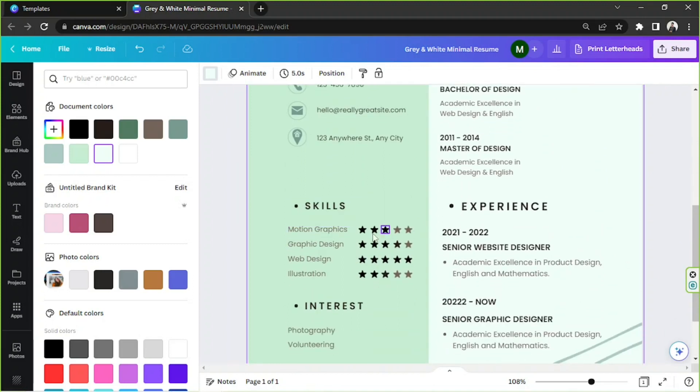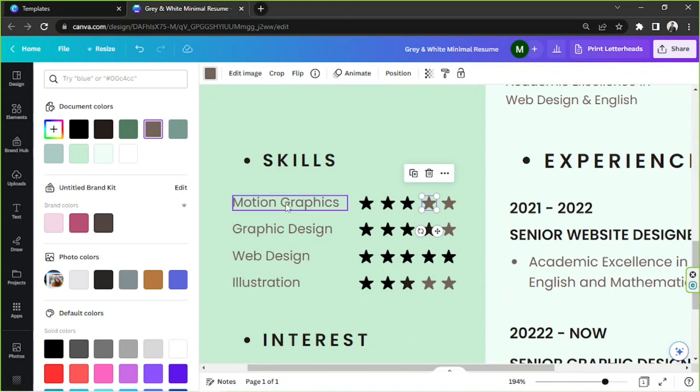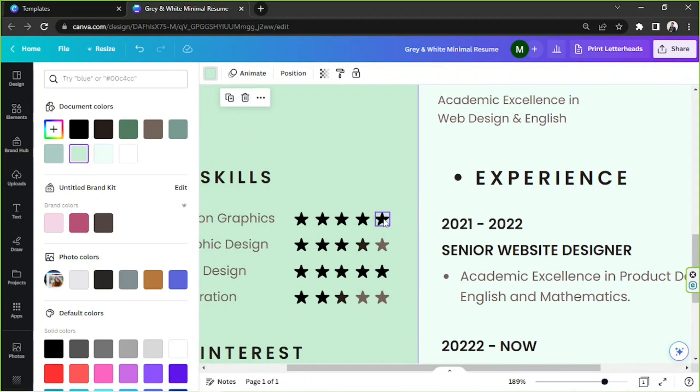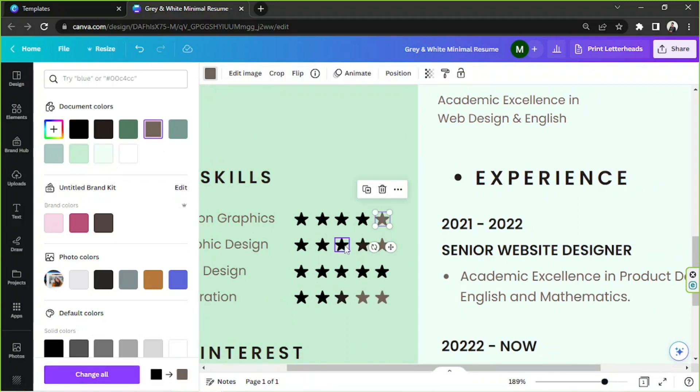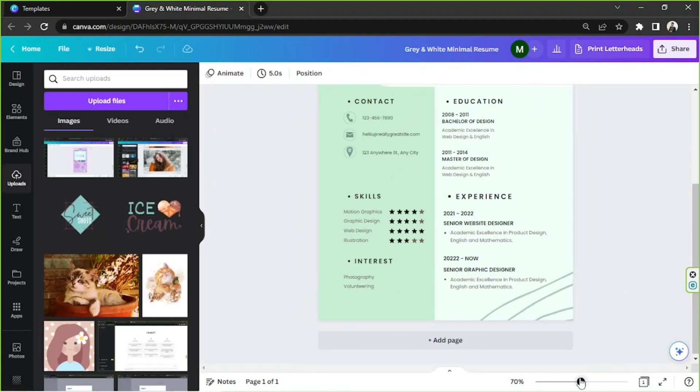You might notice that skills have different star ratings — three, four, or five stars. If you want to adjust the number of stars for a skill, simply change the color of the individual stars. For example, to turn Motion Graphics into five stars, click on the empty star and change its color to match the filled stars. To reduce it back to four stars, change the extra star back to the unfilled color.